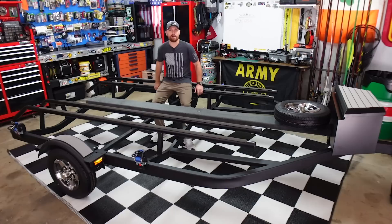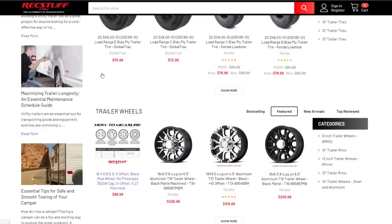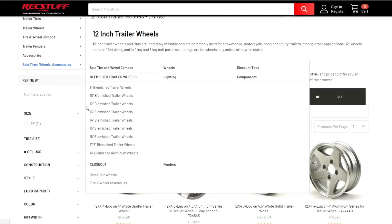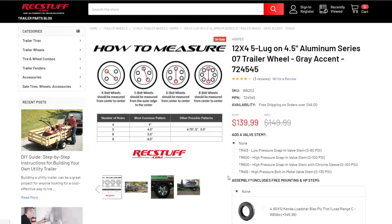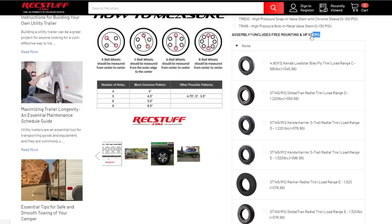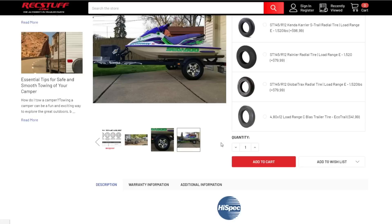Before we get into that, I want to give a huge shout out to this week's video sponsor: RecStuff. That is where I get my wheels, tires, and fenders from recstuff.com. If you're building a trailer, go check out their website. They carry any kind of wheels or tires for trailers you can think of. You select the size of wheel you're looking for, pick out the rims, and you can choose to add valve stems and have tires mounted and balanced. They show up mounted — all you have to do is put them on the trailer. You can also get lug nuts, trailer lights, anything you need for your kayak trailer.